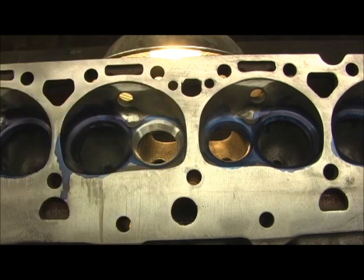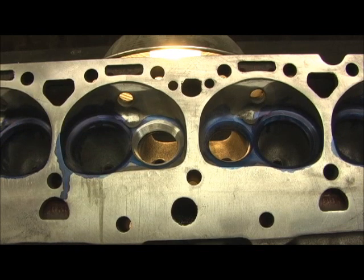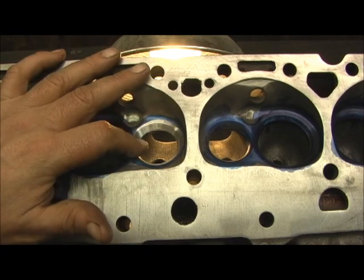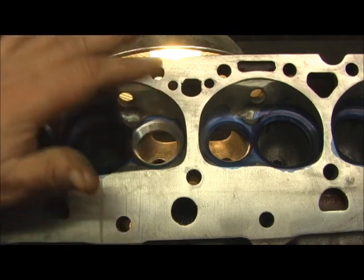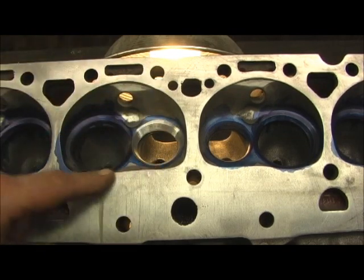Now this is where the port comes in. In order to make the bigger valve work, you have to port it. What I'm going to do right now is go ahead and continue on because I'm about to run out of tape. I'm going to show you bumping them for 45s and scribing them. We're going to come back to this one right here.